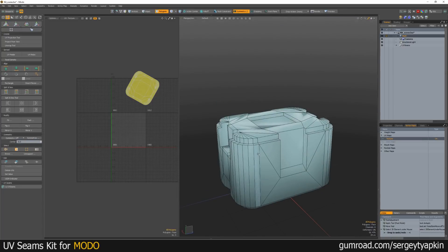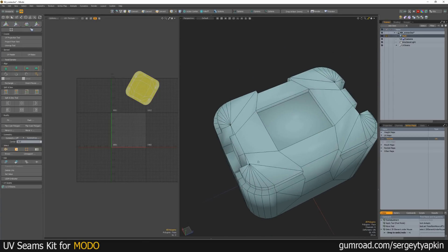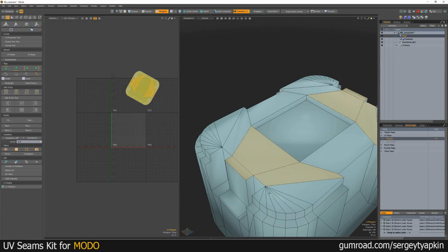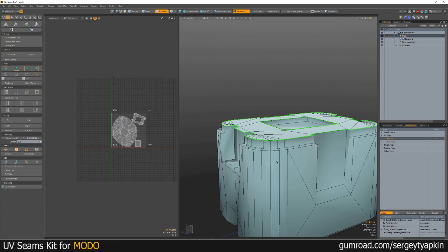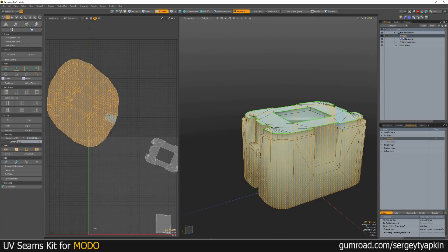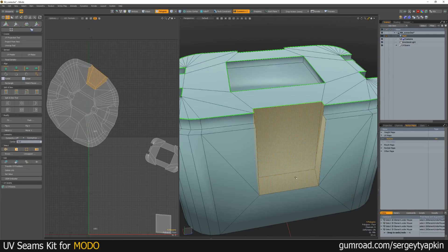Also, you can use this — maybe for some cases marking all the seams can be a bit boring and slow. So you can use, or maybe combine it with another way of UV unwrapping. You need to select polygons and just click Unwrap. Now we can see this unwrapped part — this big UV island with other elements. And you can do it step by step, like Unwrap.